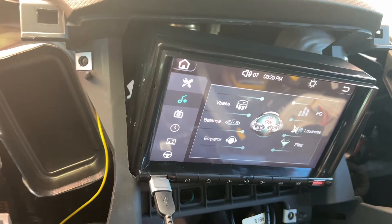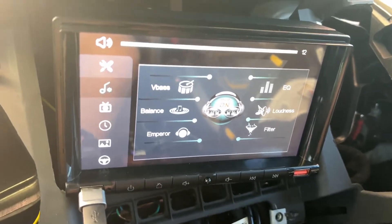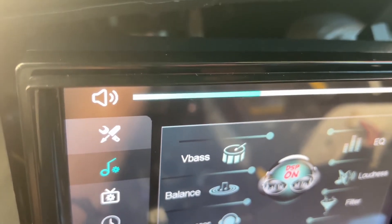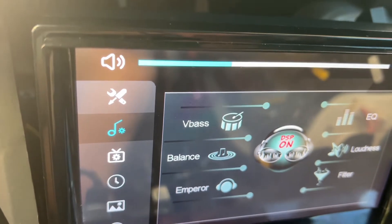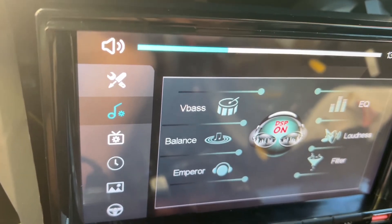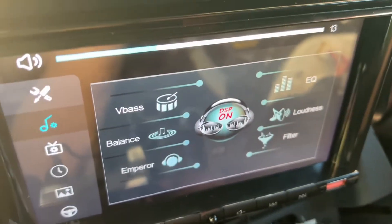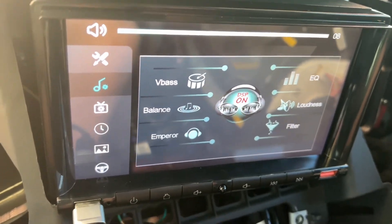All right, so there I am jamming the music. The only thing you'll get to synchronize with any system is the volume. You can't do skip, fast-forward, you can't mute, you can't answer your phone from your controls on your steering wheel. That sucks. Nothing's compatible with it. I contacted customer support, they didn't know what to do.